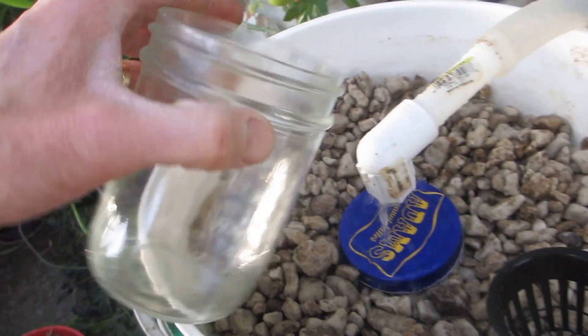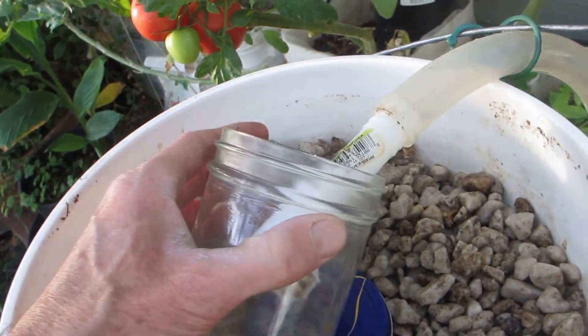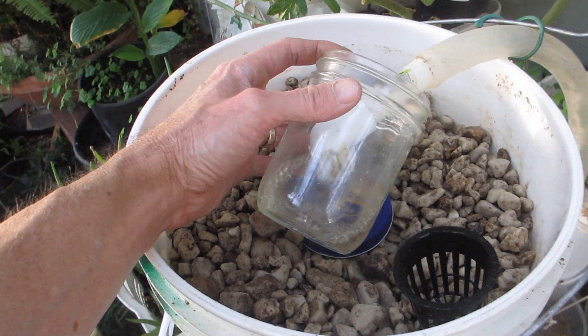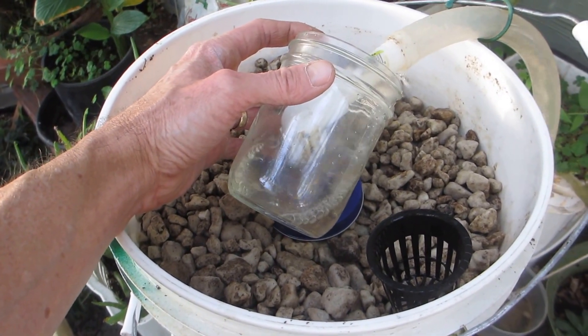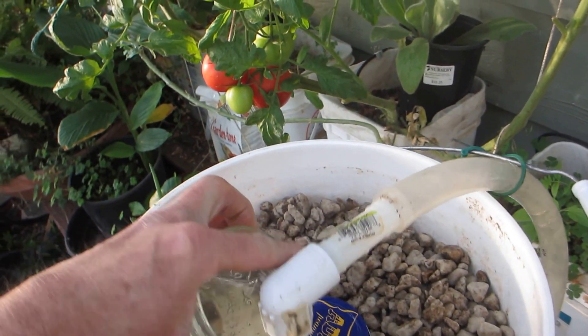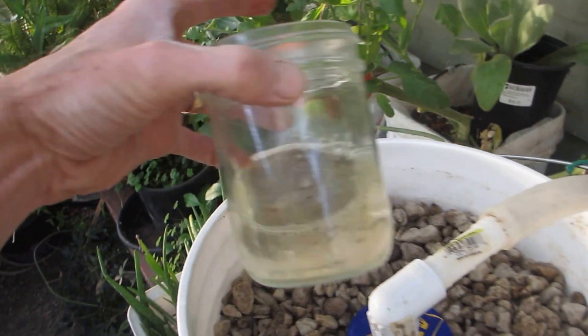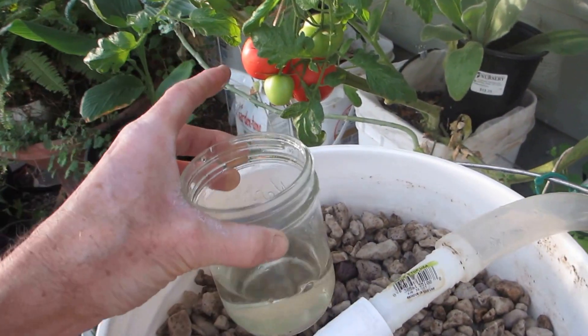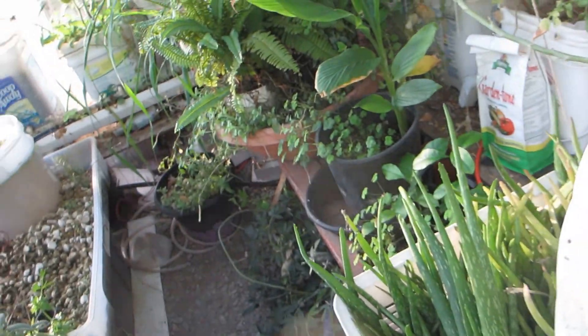See if we can take a look at what this stuff looks like — it's just very, very clear. There's almost no particulates in it at all, so it'd be real great to go straight into the reservoir. And one of the things I've been adding is this — Happy Frog right here.